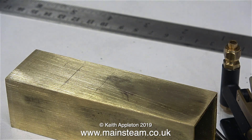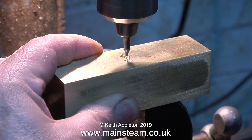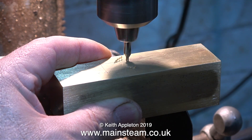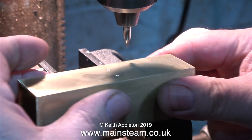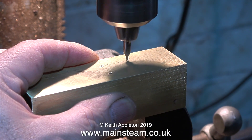Before anybody writes in — I cannot use transfer punches because the width of the pump body is wider than the holes in the base. That's why I held the pump in position on top of the oil tank and used the angle end of my scriber to scratch the position of the holes on the top of the brass. I then used a ruler to confirm that they were all in line.